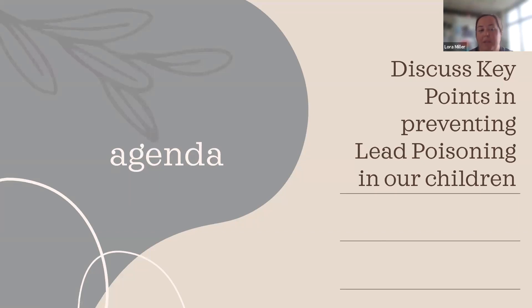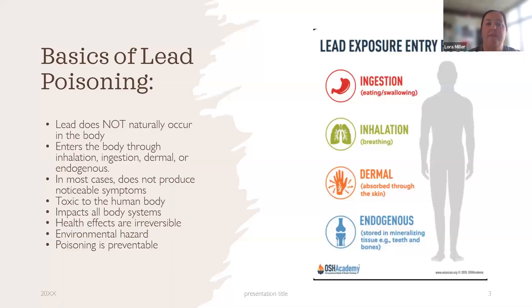We're going to talk about preventing lead poisoning in children — that's my wheelhouse, working with young children. The basics of lead poisoning: it does not naturally occur in our bodies. It enters the body through inhalation, ingestion, touching it, absorbing it through the skin — which takes a lot — or endogenously, where it is stored in the bones or teeth. One big point: if a woman had lead poisoning as a child, that lead is stored in the bones. If she later becomes pregnant, some of that can be leached through the bones to the baby.